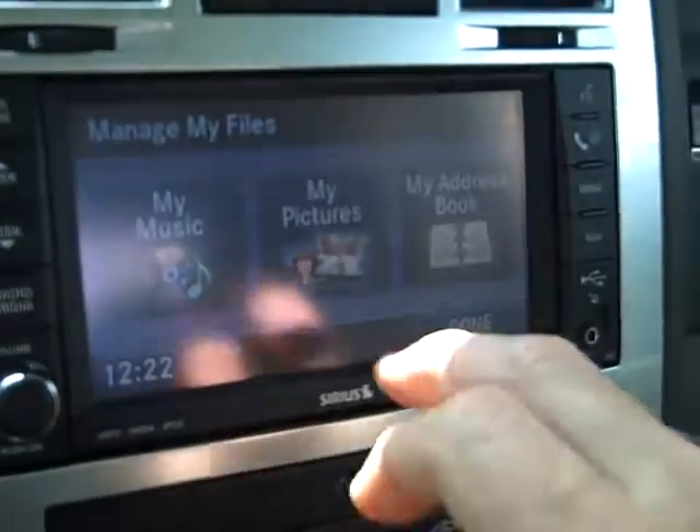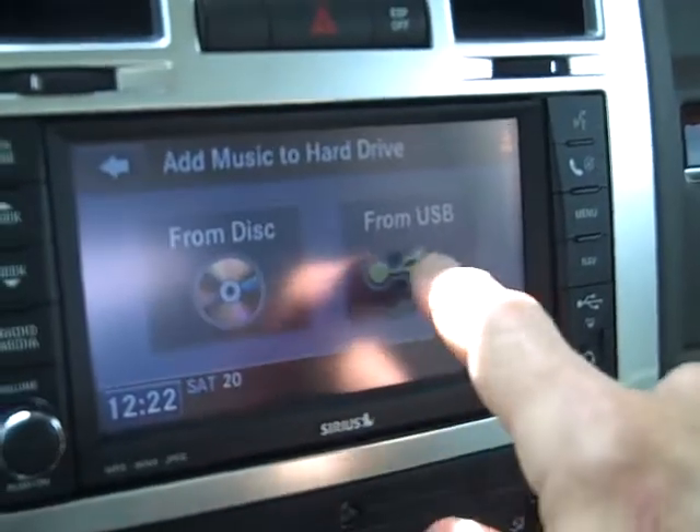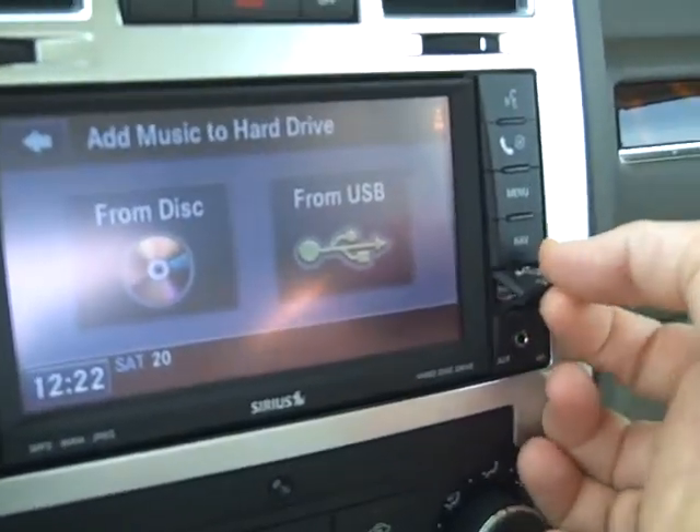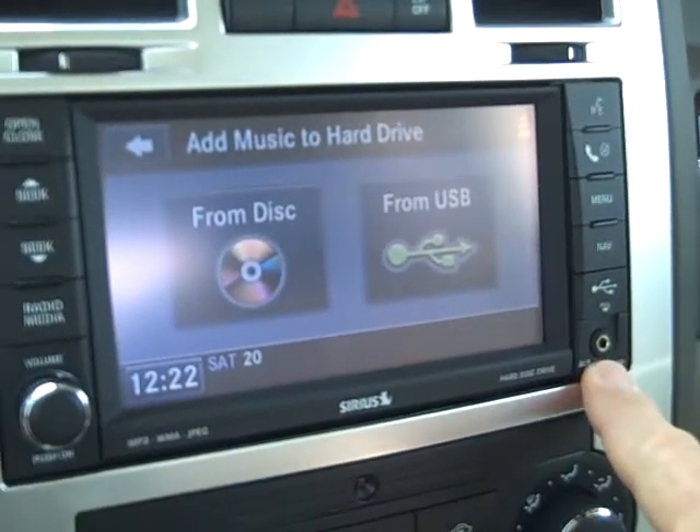Go back to my files again. Or you can import music files from your USB port, which is located right here on the front. And underneath that is your port for your iPod.